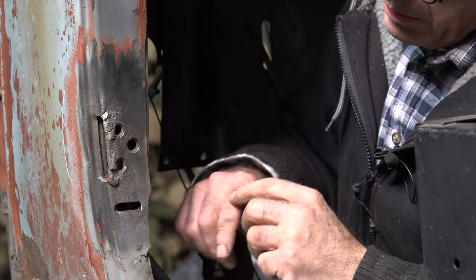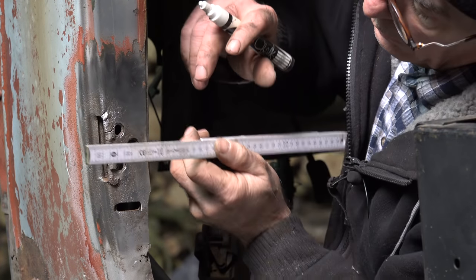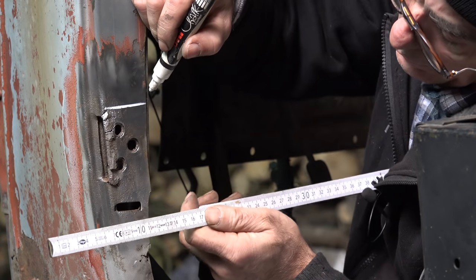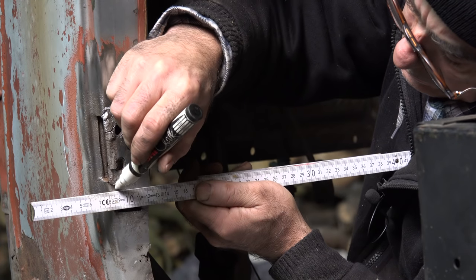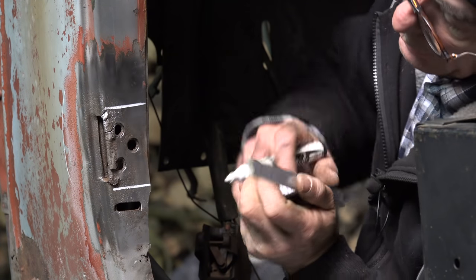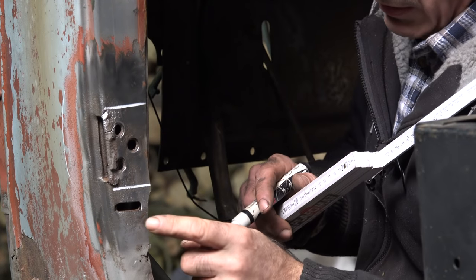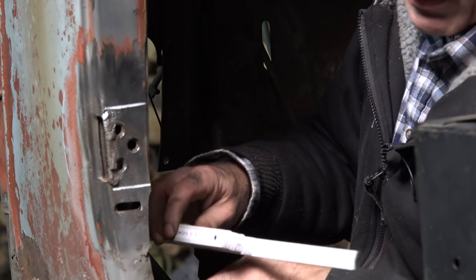The bottom part isn't much better than the top part. We'll cut it along this line and along this line here, and then weld up this part because it's now a bit separated. Then we'll move on to the door.